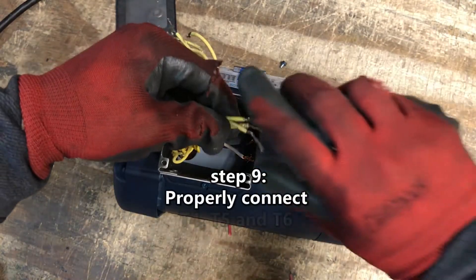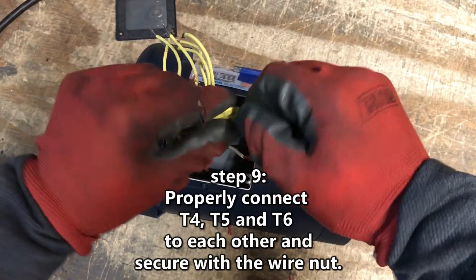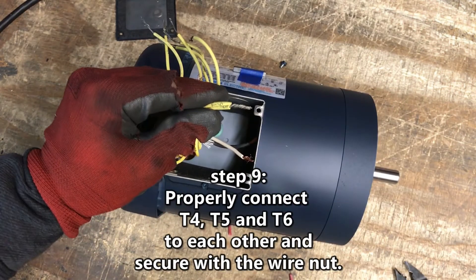Step 9. Properly connect wires T4, T5, and T6 to each other and secure with the provided yellow wire nut.